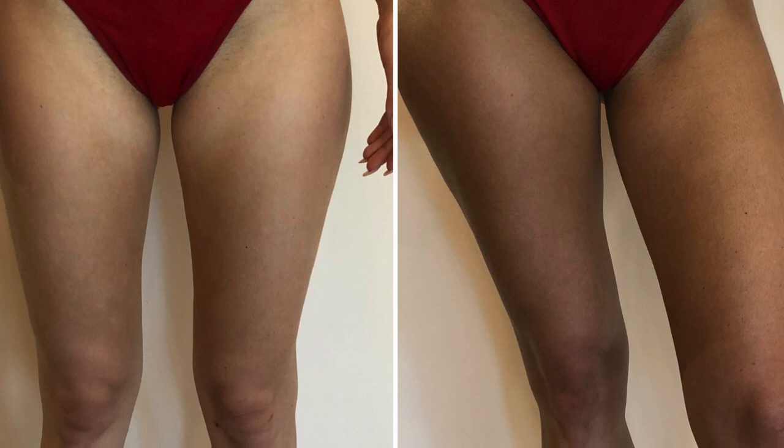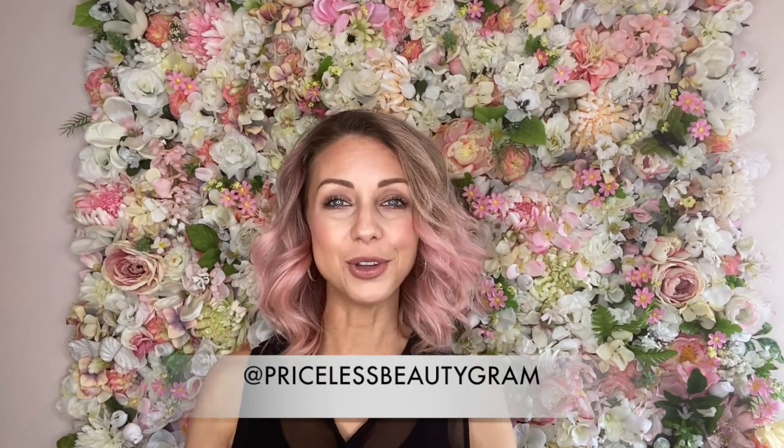Thanks so much, I hope that helps. If you have any questions or comments, you can pop them below. Otherwise, hit me up on Instagram at PricelessBeautyGram or check us out at SprayTanClass.com.